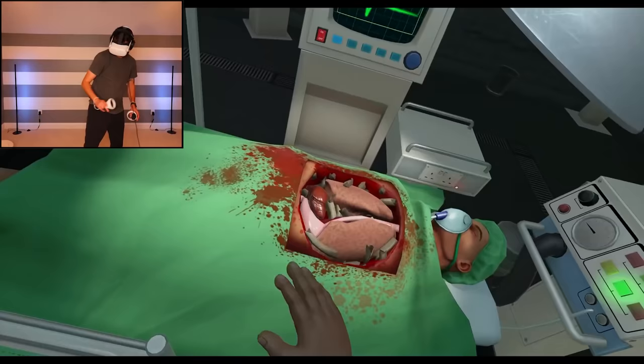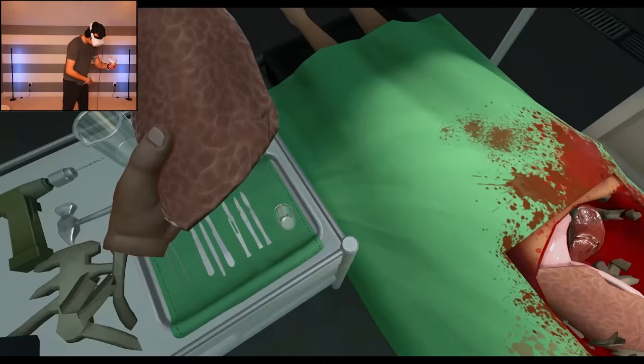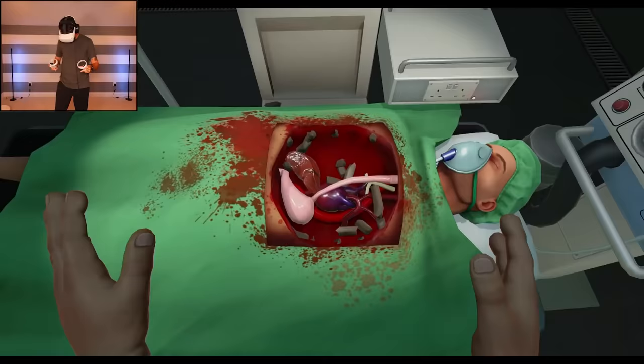Probably should get some of these bones — excuse me, organs — out of the way. Oh okay, I got a lung! It's official, I got a lung. Might as well grab the other lung. This is my favorite instrument. Okay, what's next? You feeling okay, Bob? You doing good?